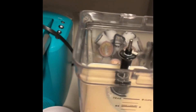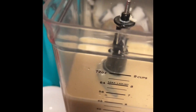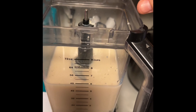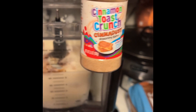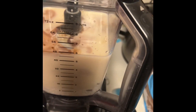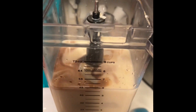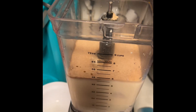Add a dash of Mexican vanilla blend. Then I like to add cinnamon toast crunch dust — you can add as much or as little as you want. That's about how much I put.